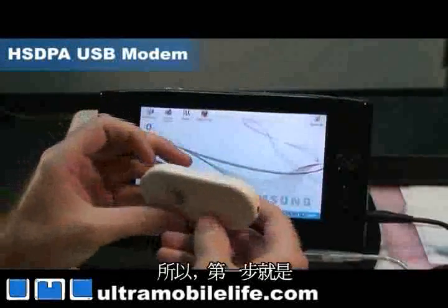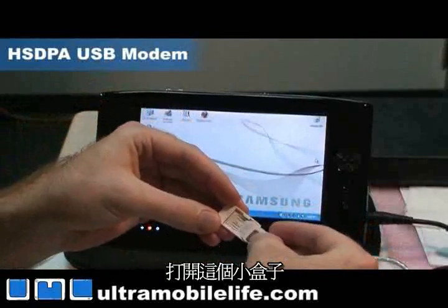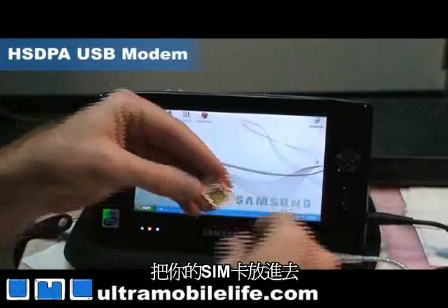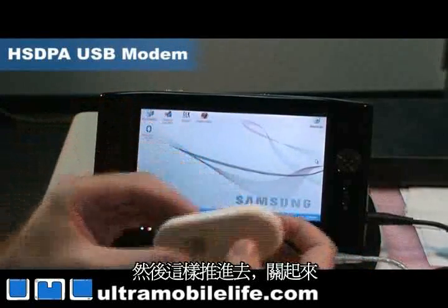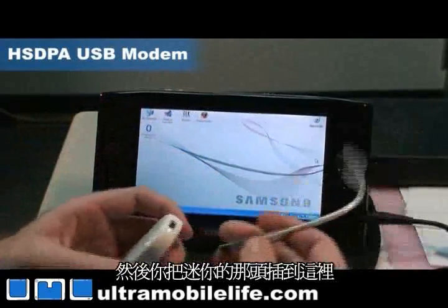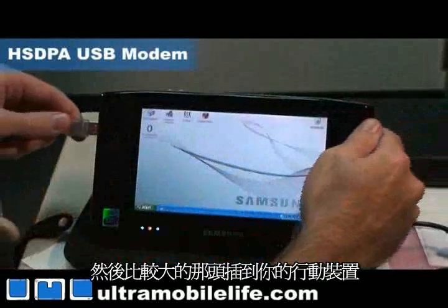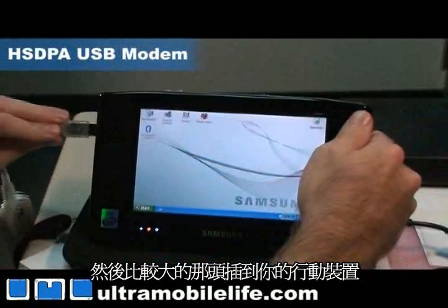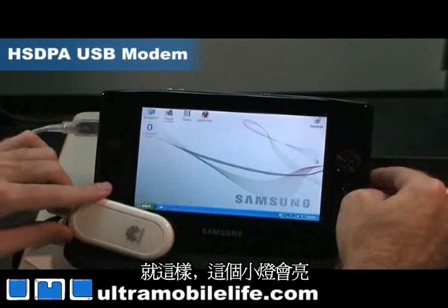So the first thing you want to do is open up the little tray here, slide your SIM card in and you're good to go. Then you plug in your mini end here and then your big fat end goes into your UMPC. And as you can see the little light will turn on.